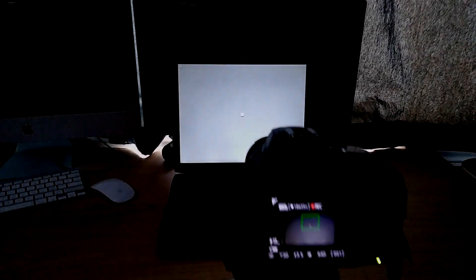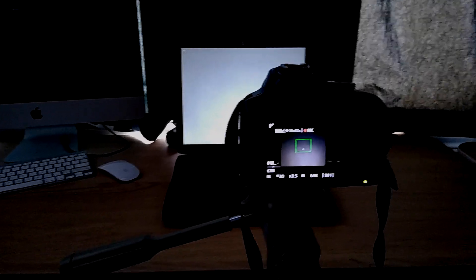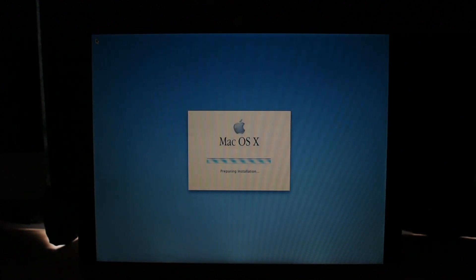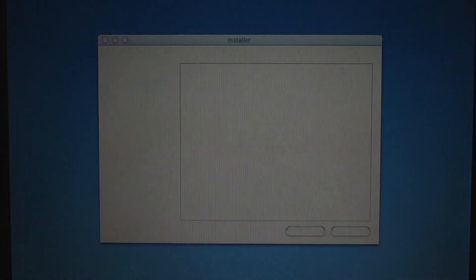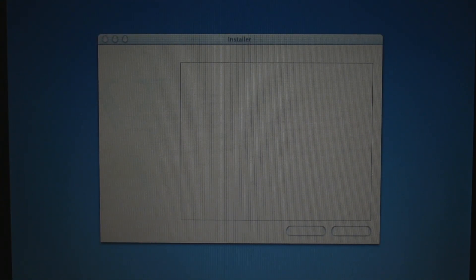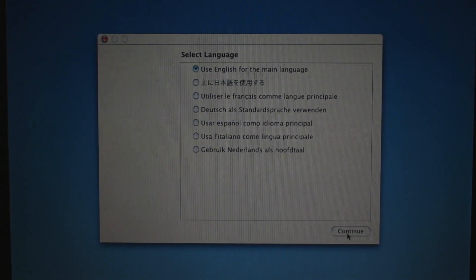Look at that cursor — that is different. And here's the filming setup. It's lovely. I'm still staring at Mr. Happy Mac. Something's happening. We got Mac OS 10 Installer. Look at that. I'm going to be zooming in and out to try to keep it mostly in frame. Use English. Yes. That's a kind of short language selection, surprisingly.